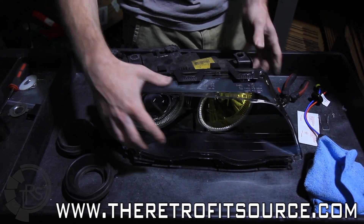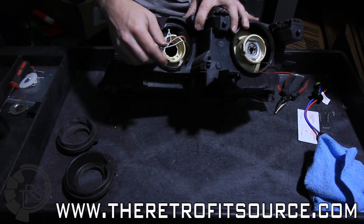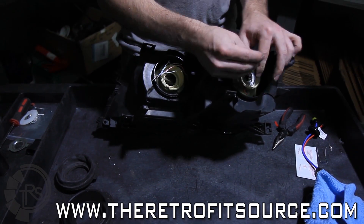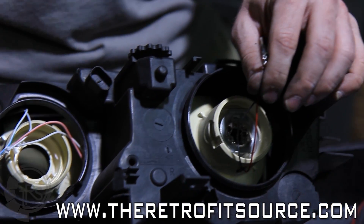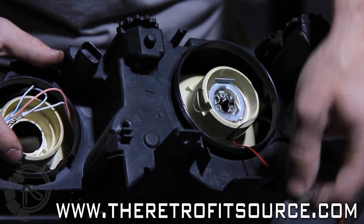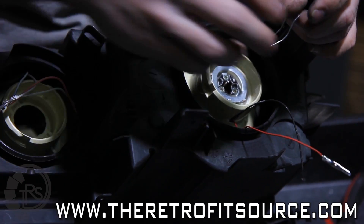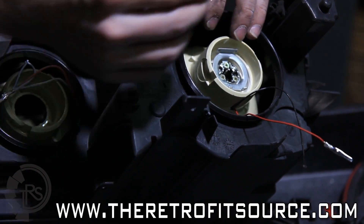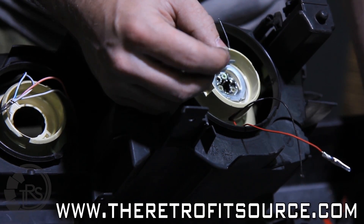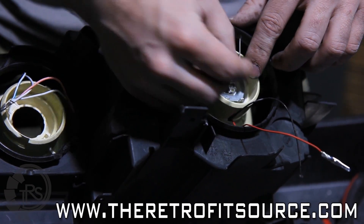Once you have the housing fully assembled there are only a few things left to do on the back side. Since we removed both of the rubber caps and we now have wires coming through for both the angel eyes and the Bi-Xenon solenoid, we just need to poke a couple holes into the original rubber caps so that we can pass the wiring through. The last thing we need to do is install the H1 HID bulb. It's pretty much as simple as putting the bulb in, cleaning it off with an alcohol swab before that, and using the included metal clip to lock it in place.